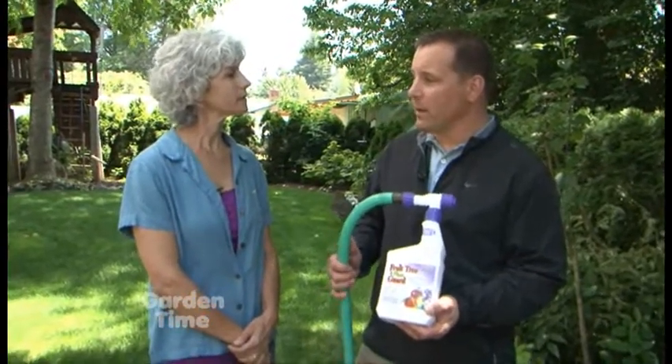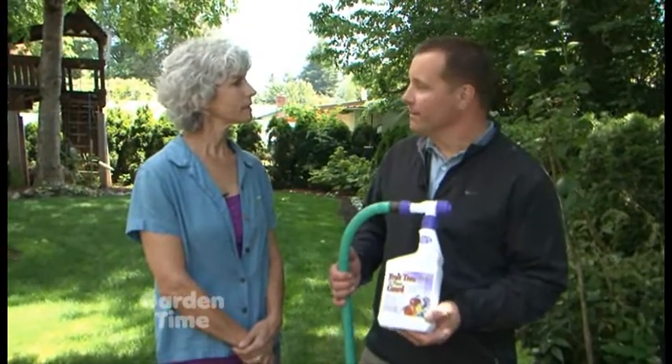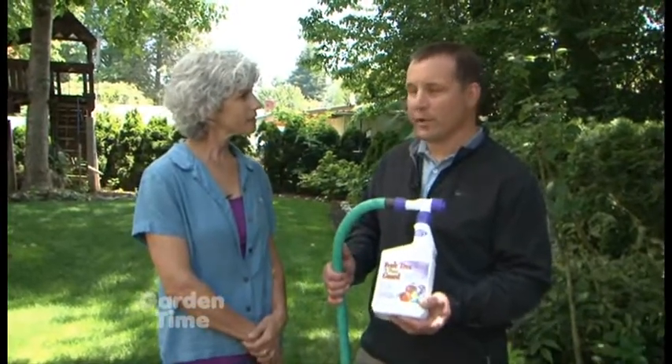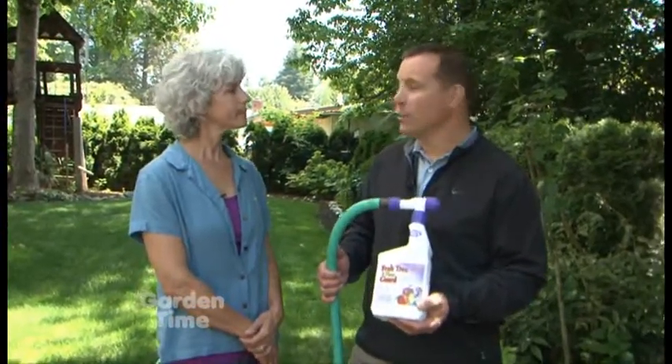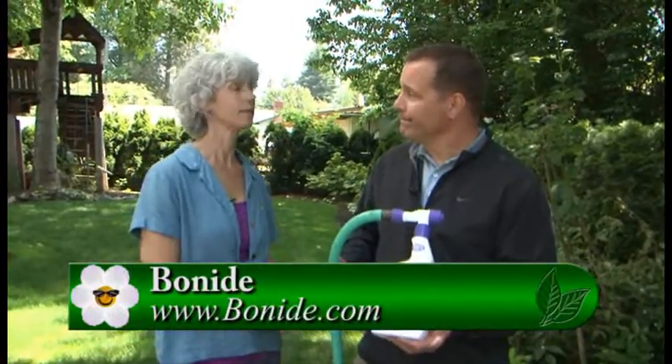Or if the plants have been in the ground and we're starting to see signs of Downy Mildew, this also works as a curative. Are there any rules about spraying times? Yes — we want to do it in the cool of the day or cool of the afternoon, on a day that's not real windy.